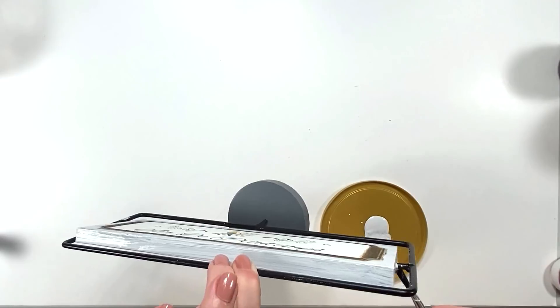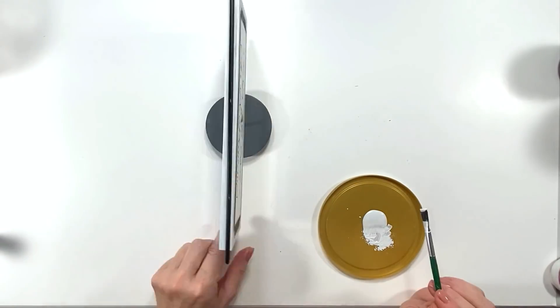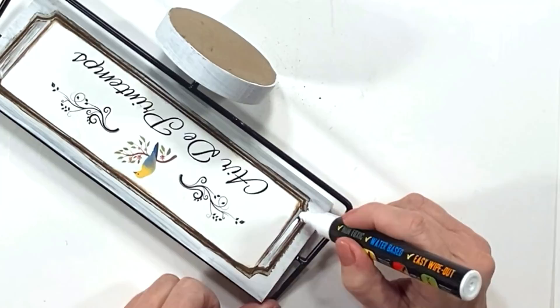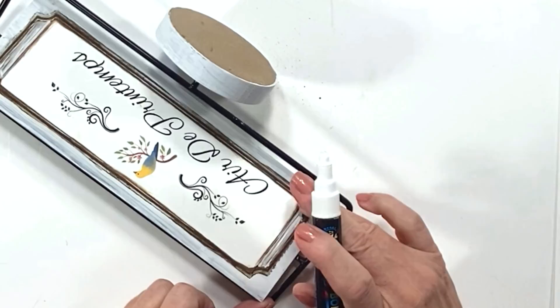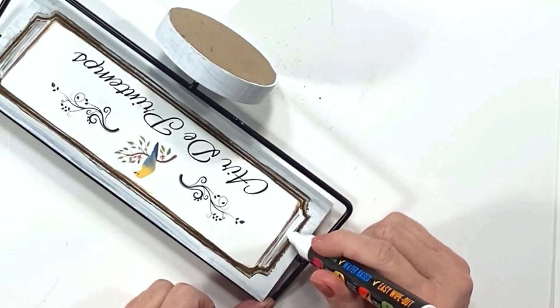If you're making a similar sign you're going to need to paint it white first. I give it two coats of white chalk paint — it's my homemade white chalk paint, and if you need that recipe there'll be a link down below in my description box. Where the areas were a little tricky I use a white chalk pen.